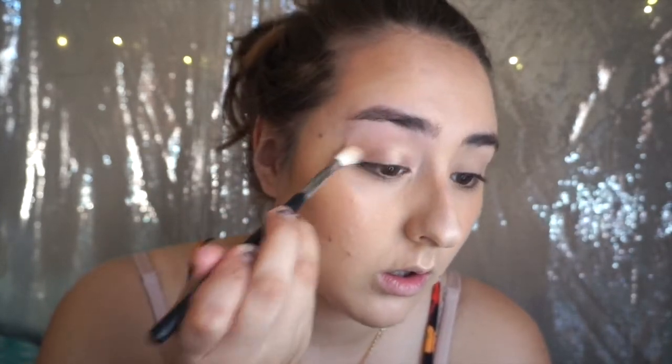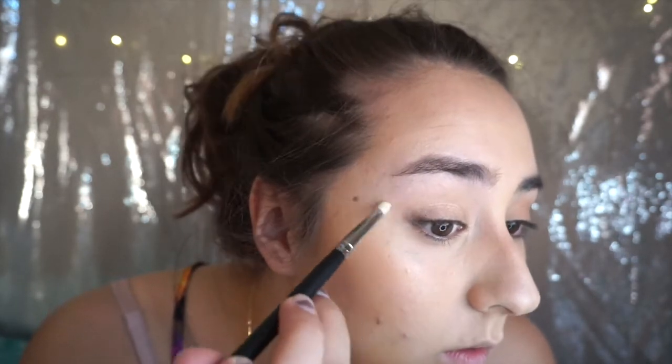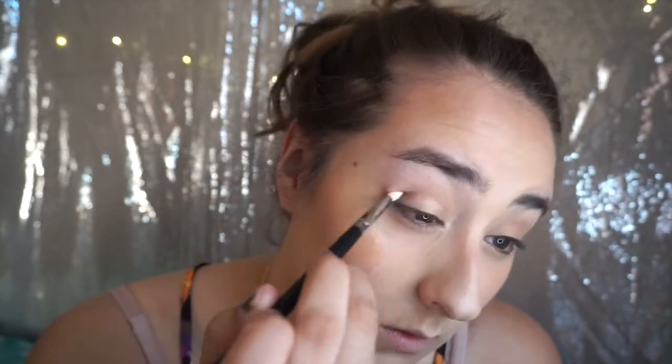I'm going to go ahead and use the M441 brush to apply the eyeshadow all over my lid and blend it all out. Now using a more defined Morphe brush, I'm going to take the darkest shade in the palette and apply that on the outer V of my eyes and in the crease. I'm going very light-handed because this is an everyday look — it's not something super glam.